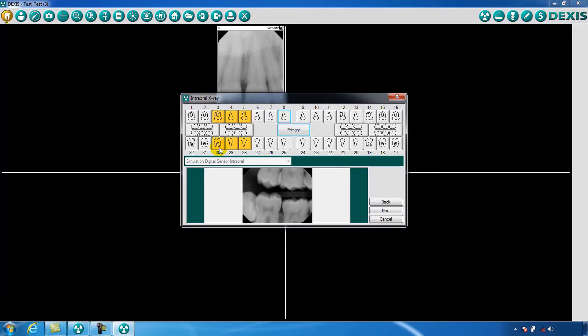Place the sensor and continue as before. You'll have the option to go back and repeat an x-ray by clicking Back, or advance to the next x-ray by clicking Next.